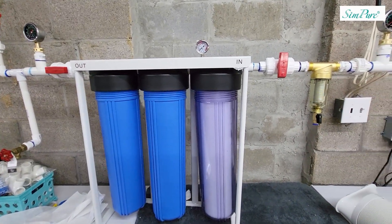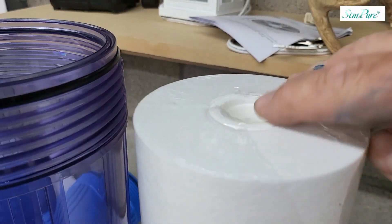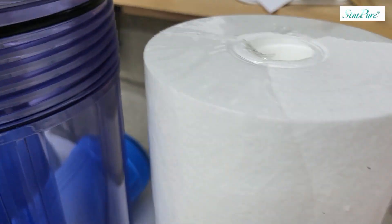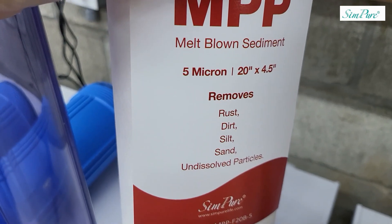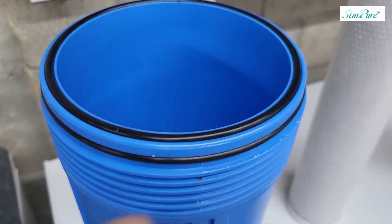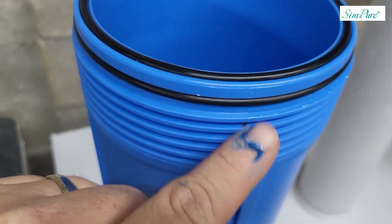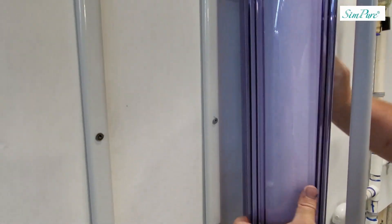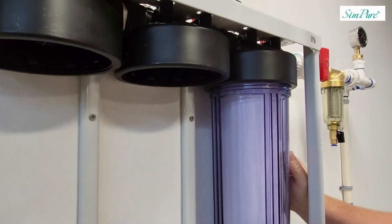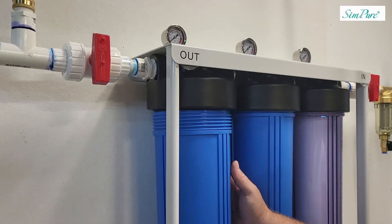As I start looking at these filters, they each have a different role, so your filters may be different than mine — I have three different types. You want to make sure the filters are always right side up, and that you have both o-rings on the filter housing to prevent any leaks. Getting it on the wall and putting everything together took less than one hour.